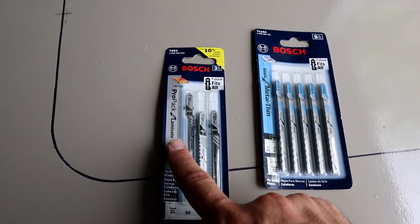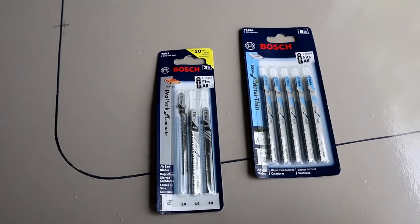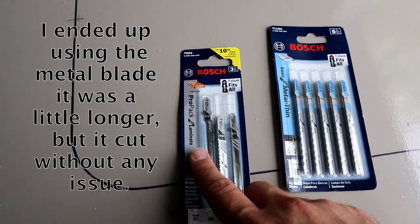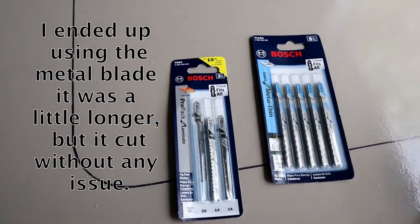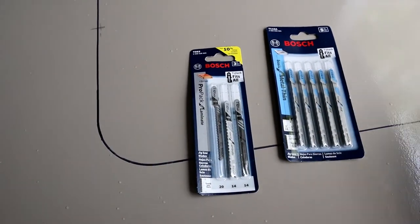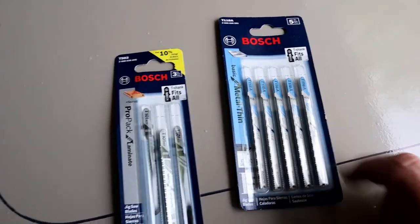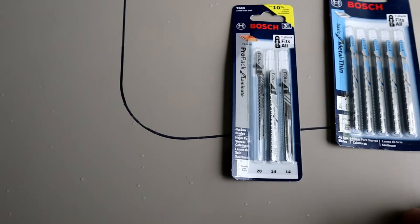I wasn't sure which one to really use. I figured laminate might be good because you're cutting through fiberglass and plastic on the other side, I thought that might work well. Worst comes to worst, if it doesn't, I've got the metal. The metal should go right through the fiberglass without a problem. It's a nice fine tooth so it shouldn't chip it or anything like that.